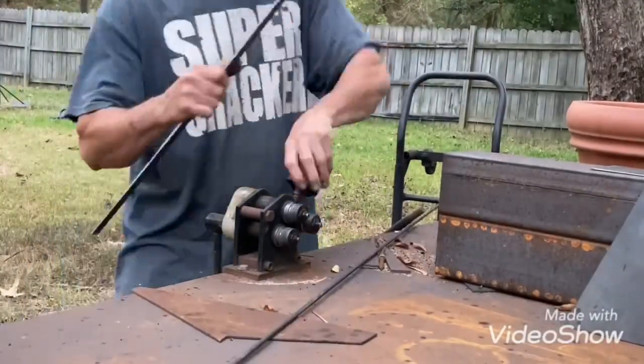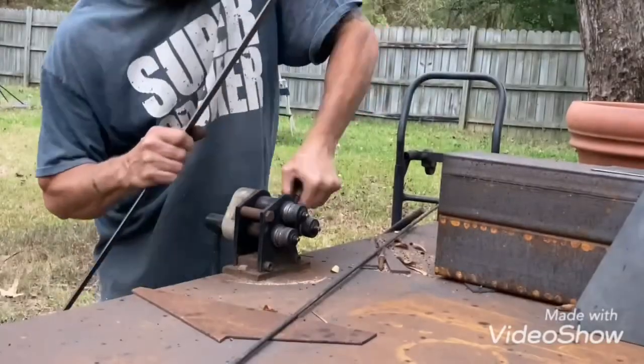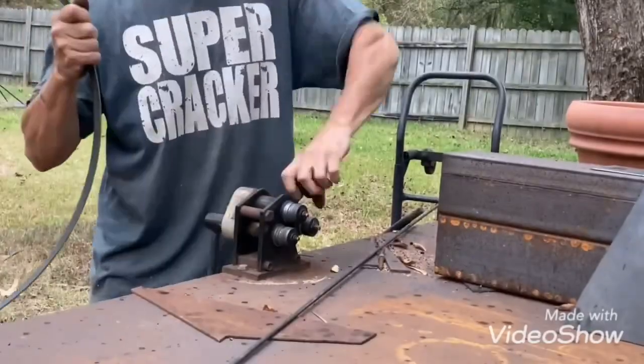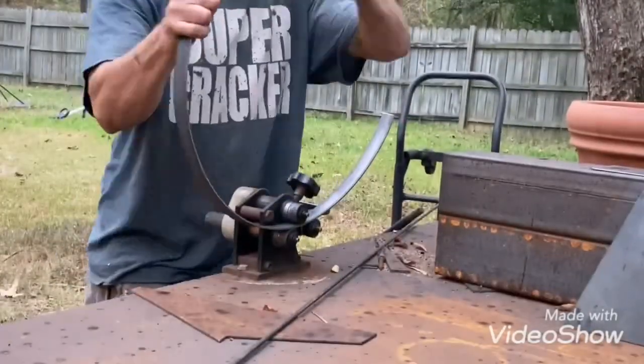This is just a one inch flat bar, one inch by eight inch, that I'm rolling into a ring. I'm just making a little stand — you can kind of see that pot right there in the corner. The pot weighs about 50 pounds, and once you put dirt in it it's gonna weigh a lot more than that.